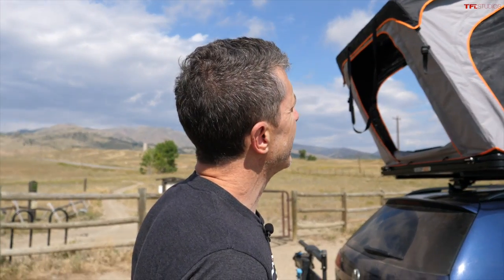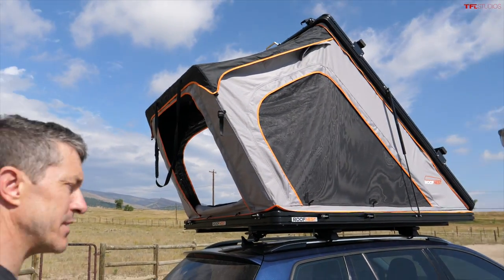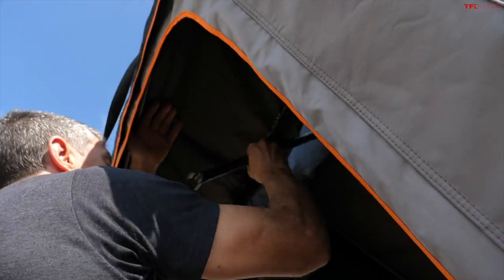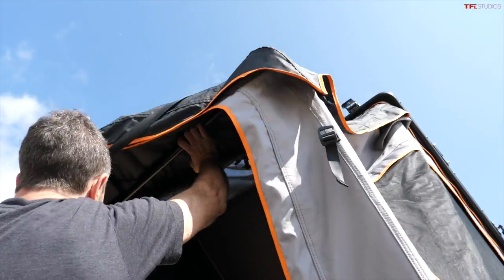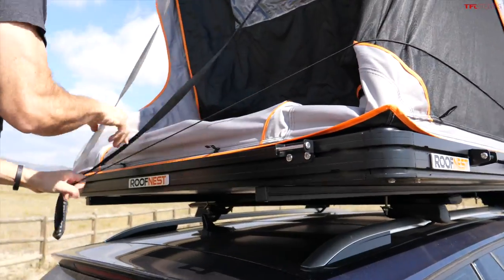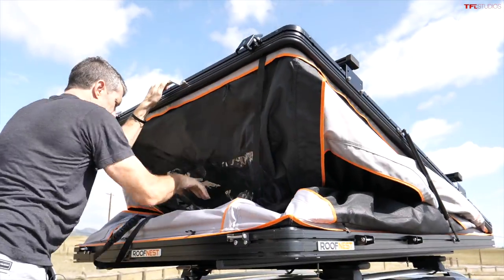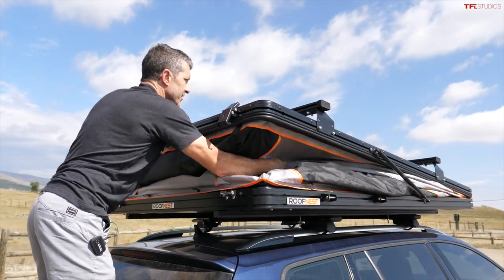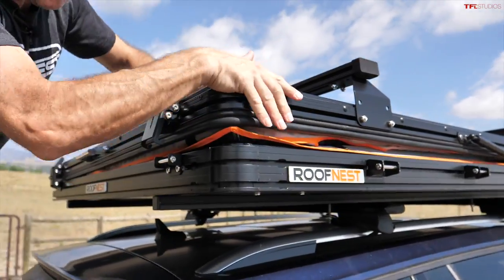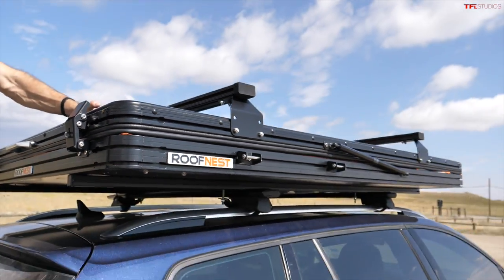Collapsing the tent is pretty simple — you start from the back, release the extension pole, pull the fabric while you fold in the U-bar, and then a cord helps pull in all the tent material. You just pull it down and throw everything inside as you bring it down. The camming buckles are great here because even if you have a lot of extra bedding in the tent, you can get them down and close it up easily. Now you're ready to roll.